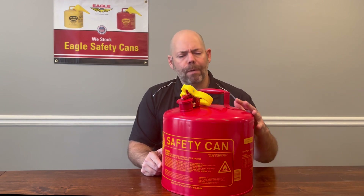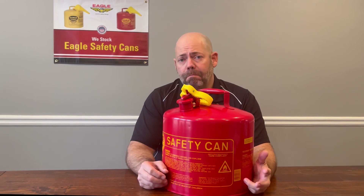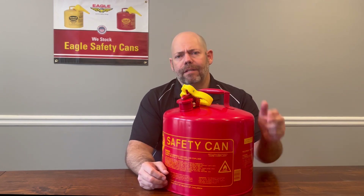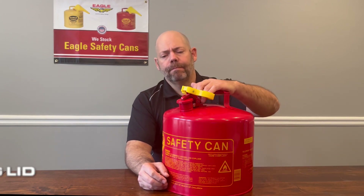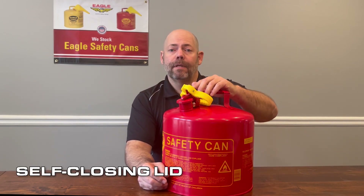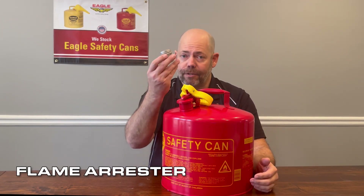So you may be wondering, what makes this a safety can? That's a great question — we get asked that question many times. In essence, there are three main points that make this a safety can: the first is the self-closing lid, the second is the auto-venting cap, and third is the flame arrester.